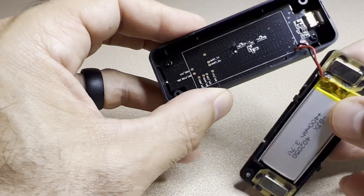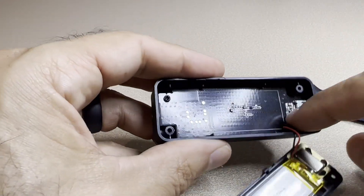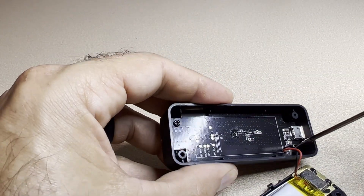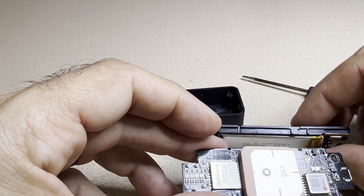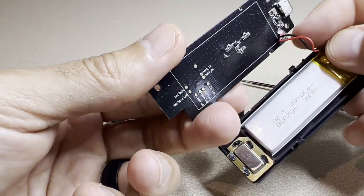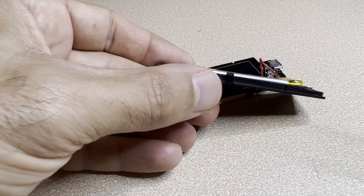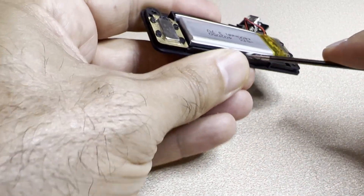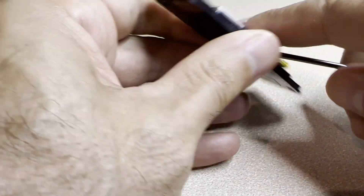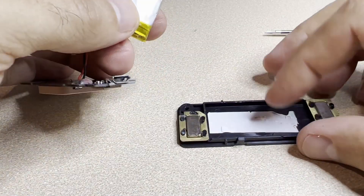Might have to unsolder one of these two ends. This end is probably directly into the battery. I see some more screws — go ahead and remove this circuit board. There's the electronics, and I see those two wires come through here. Should be able to separate the battery from this back cover — it's held on with double-sided tape. Yep, just some double-sided tape right there.